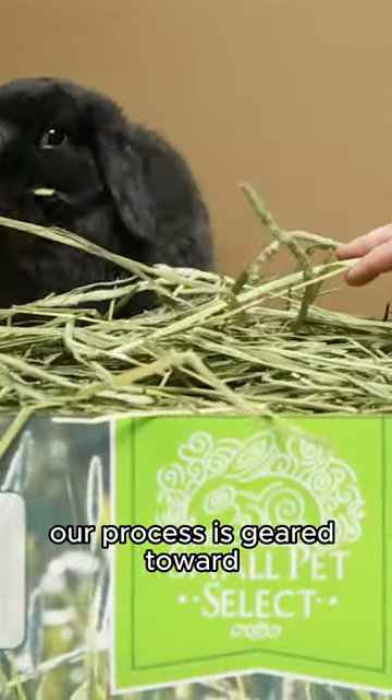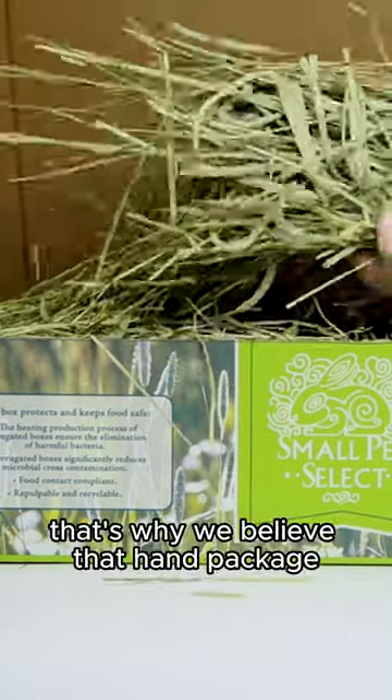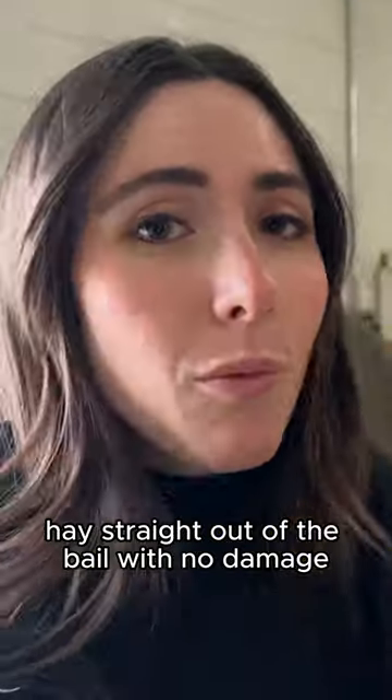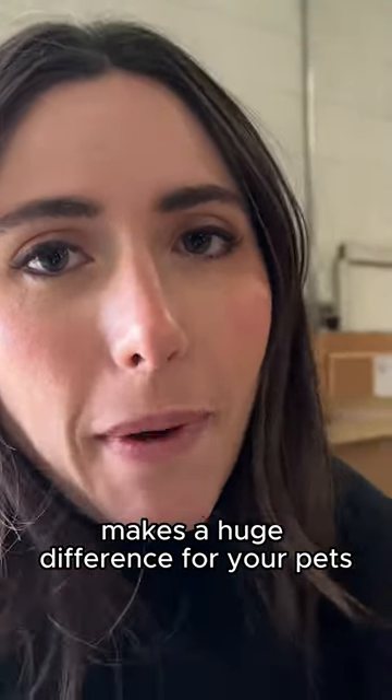Our process is geared toward quality first and foremost. That's why we believe that hand packaged hay straight out of the bale with no damage makes a huge difference for your pets.